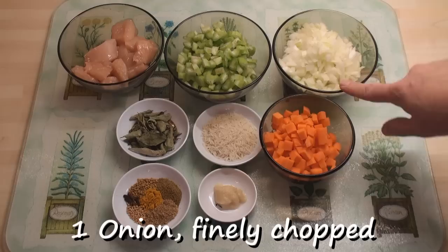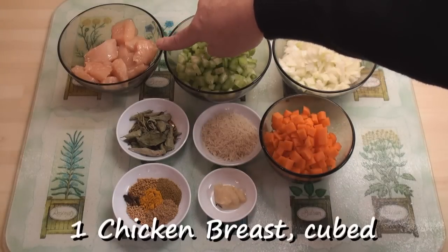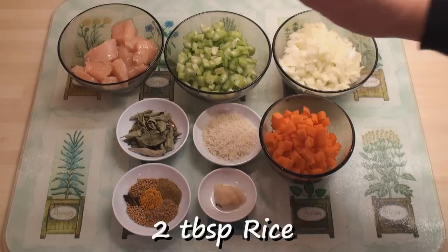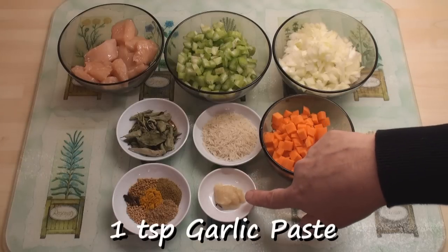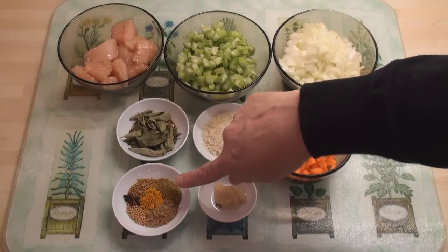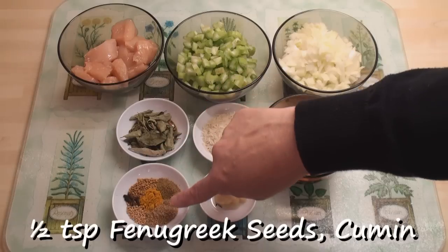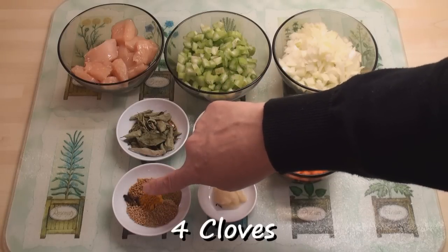I've got one finely chopped onion, two finely chopped stalks of celery, one cubed chicken breast, a big pinch of dried curry leaves, two tablespoons of rice, one finely diced carrot, a teaspoon of garlic paste, and in here I've got half a teaspoon each of fenugreek seeds, cumin powder, coriander powder, mustard seeds and turmeric, and four cloves.